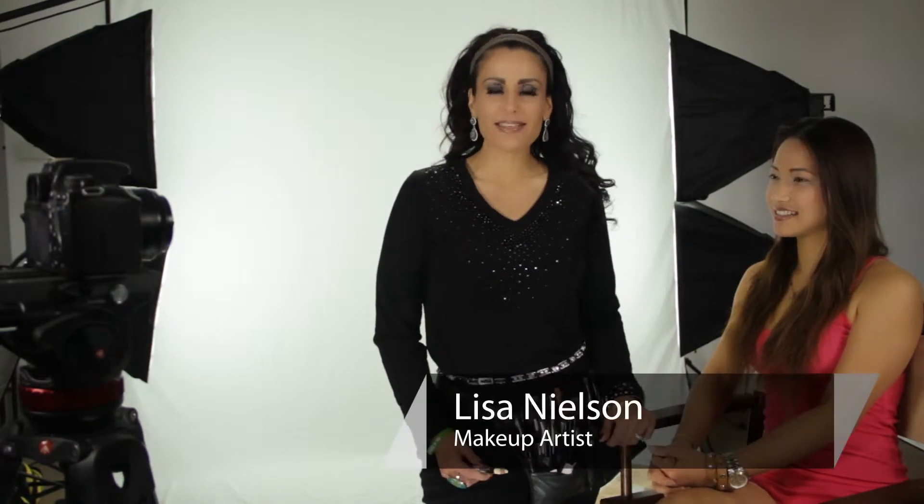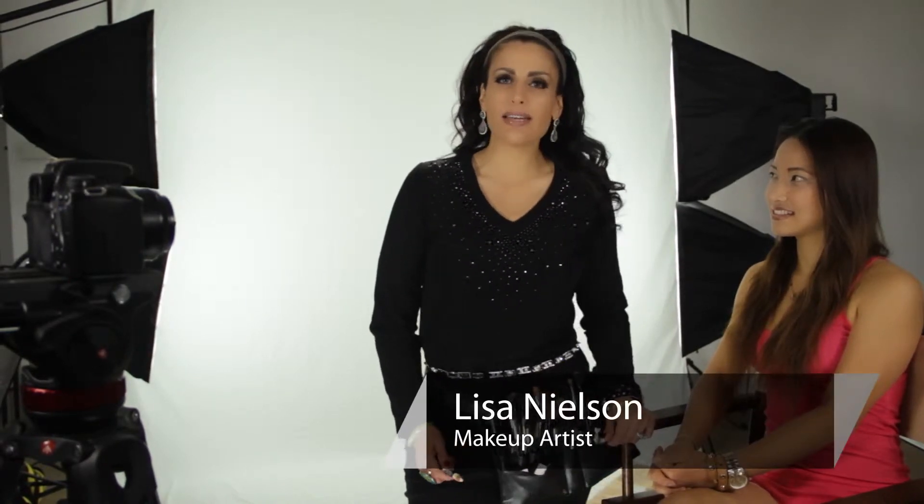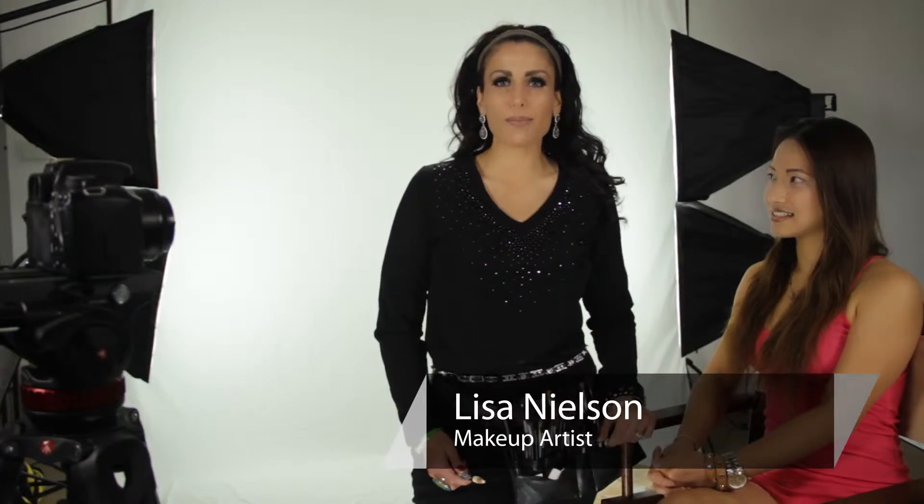Hi, I'm Lisa Nelson, beauty maven and celebrity makeup artist, and I'm talking today about how to do an everyday, pretty Asian makeup.